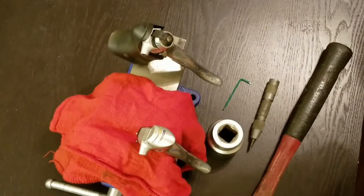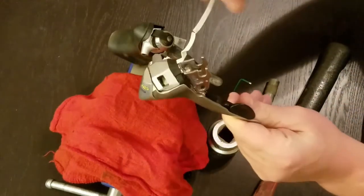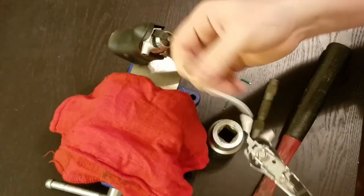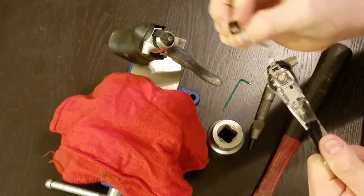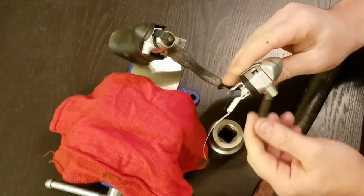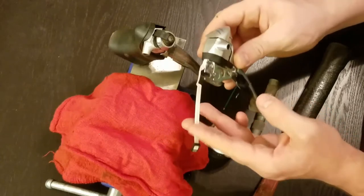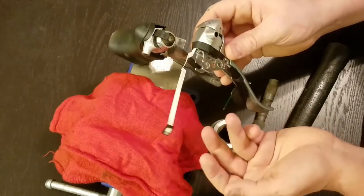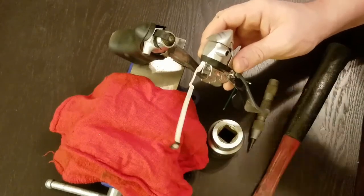I'm gonna run you down my whole list here. I have a brand new shifter with the internal cable, and right here this white cable with the printed little connector - that's for the flight deck. The flight deck indicator is a computer that comes with these from back in the day; they're pretty much irrelevant. I'm just gonna cut this off.